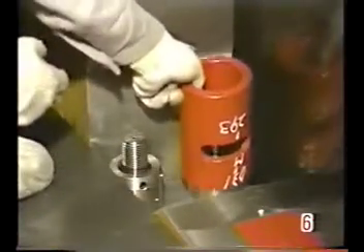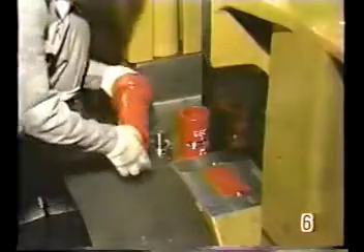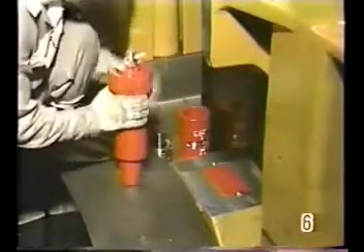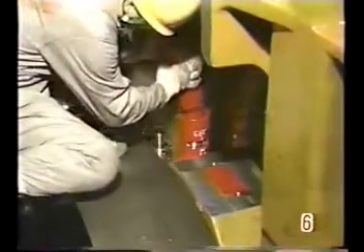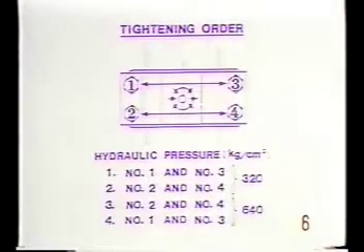Attach the hydraulic tools. Place the hydraulic tools on the number one and number three bolt.